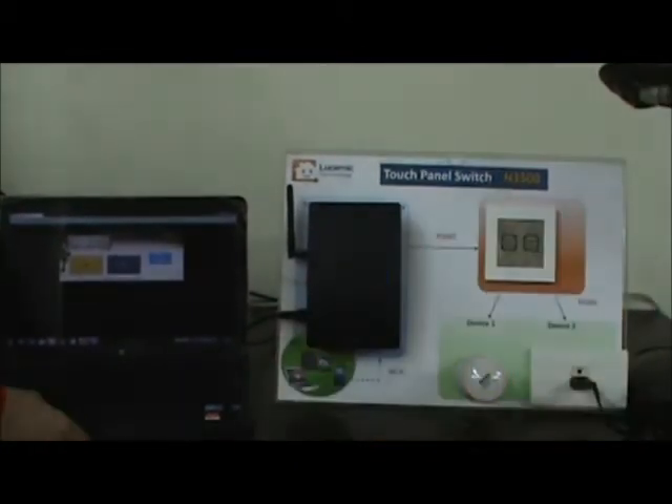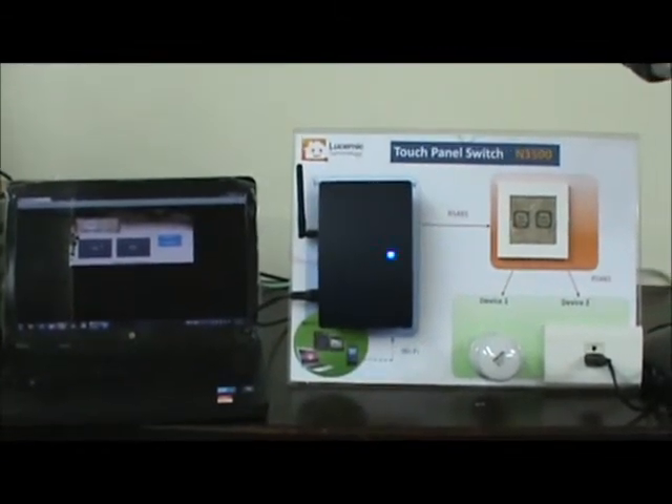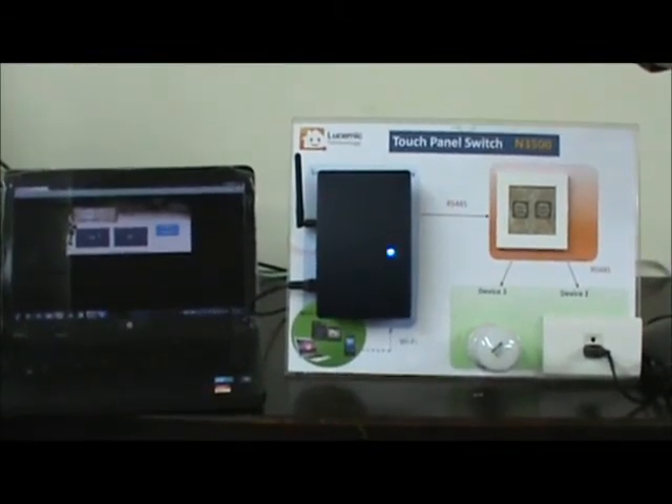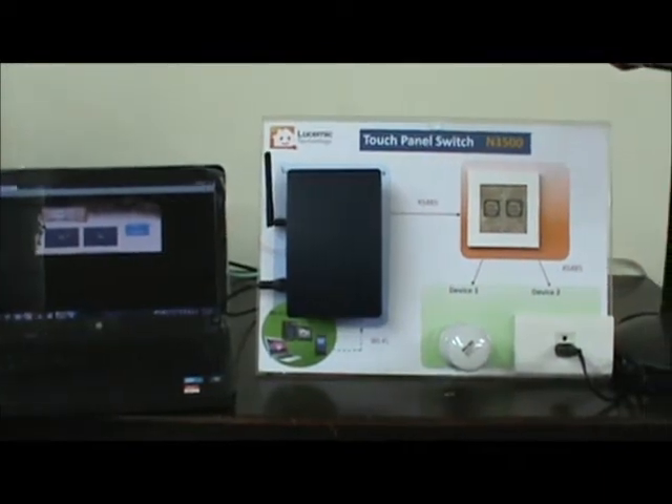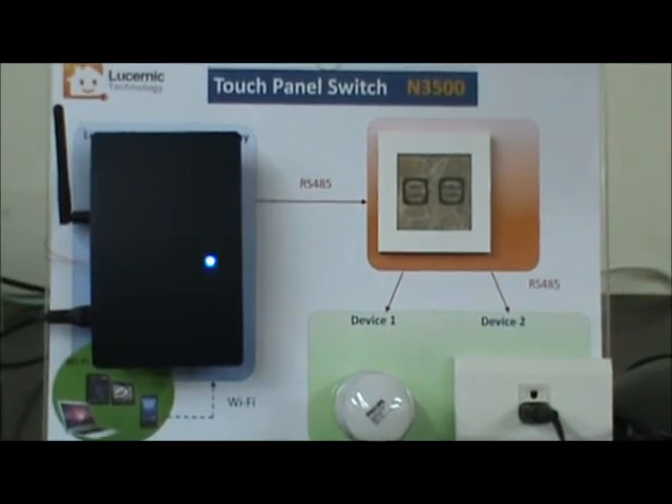The wireless control by N3500 and smart home gateway could help users to manage their home environment or control electronic appliances when they are not at home.